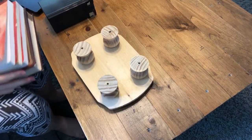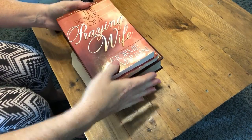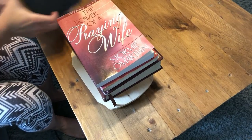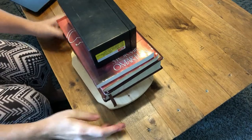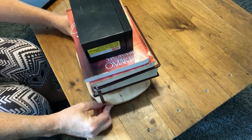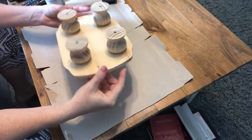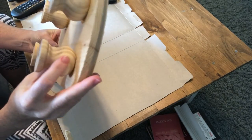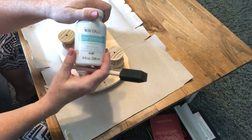Now that the glue is on, I just took a stack of books and I'm going to stack them on the bottom just to hold it tight. I also have this really heavy battery that I'm going to set on top too, so that should give it a nice tight fit. I'm going to let that dry before I do the next step. It's been about one hour and they are dry, so I am now just going to paint everything white.